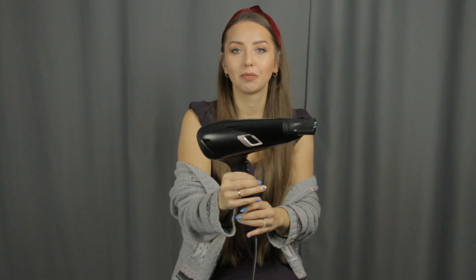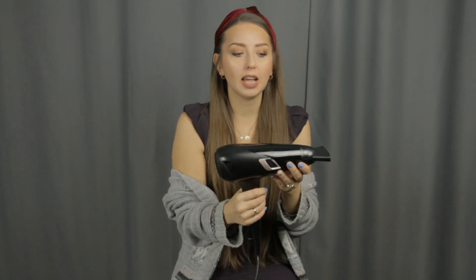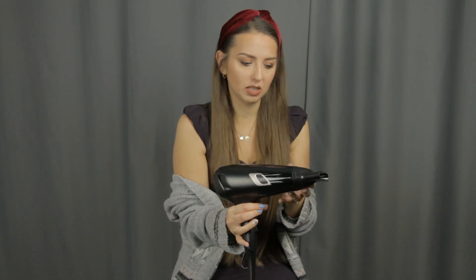To było najmocniejsze. To jest pośrednie. To jest w ogóle delikatne. Więc ja na pierwsze wrażenie tej suszarki — jest w miarę spoko, nie mam zastrzeżeń. Też próbowałam z koncentratorem powietrza i bez tego.